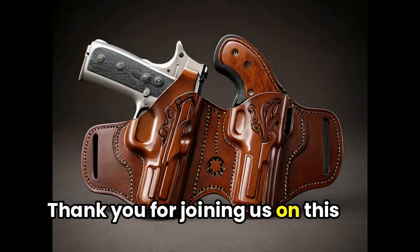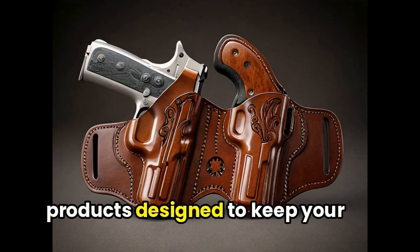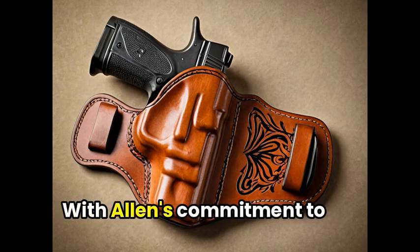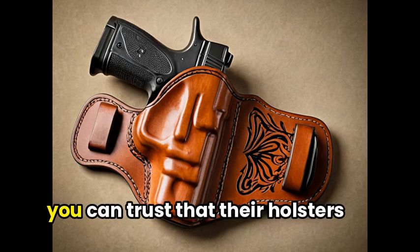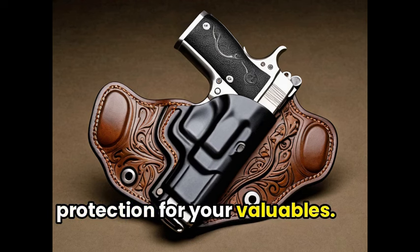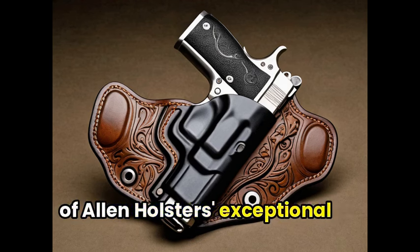Thank you for joining us on this journey through Allen Holsters, where we discovered their range of high-quality products designed to keep your accessories safe. With Allen's commitment to craftsmanship and durability, you can trust that their holsters will provide the perfect protection for your valuables. Until next time, continue exploring and enjoy the benefits of Allen Holsters' exceptional products.